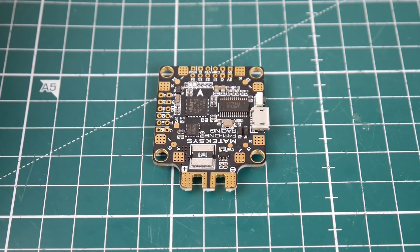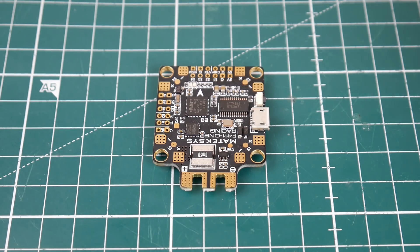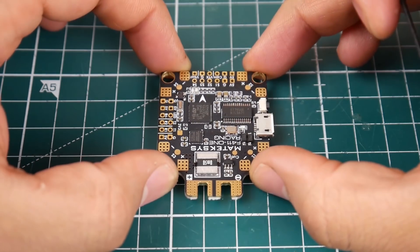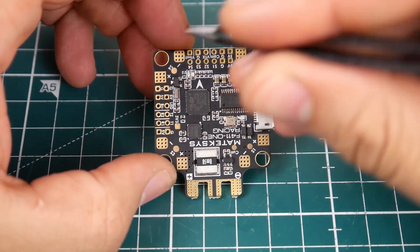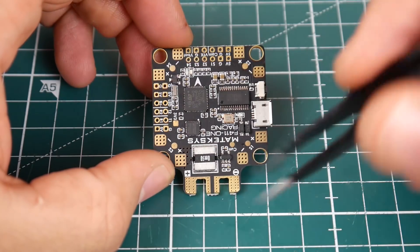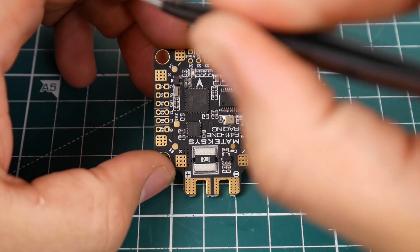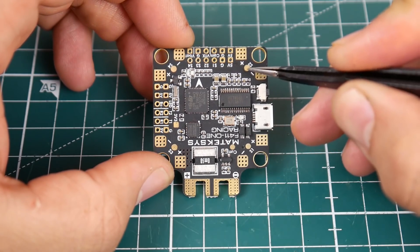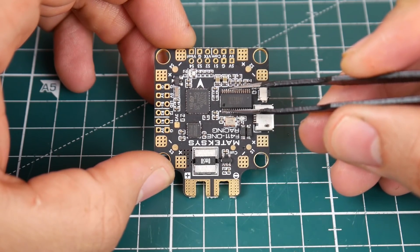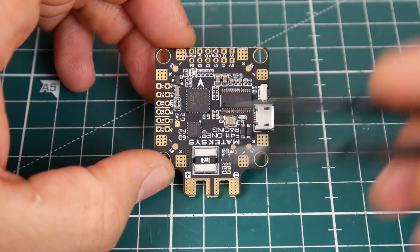Let's take a look at the layout of this board - we'll be testing it as soon as possible. There's an arrow up here indicating orientation for mounting in your quadcopter. Checking motor orientation for stock Betaflight: motor one, two, three, four - perfect. You can already see they have an OSD right here, so it is running Betaflight OSD, which is very nice.